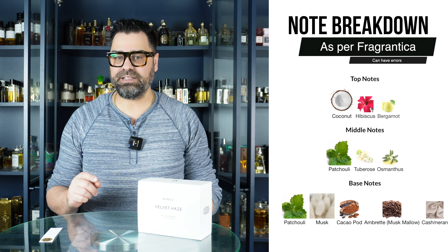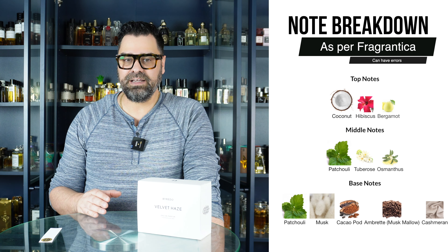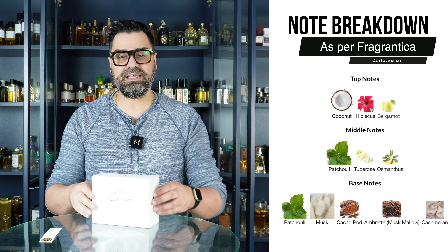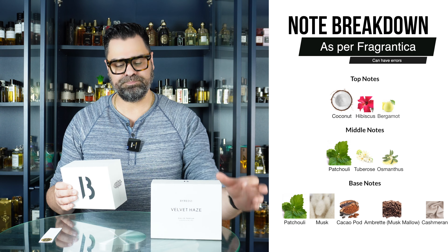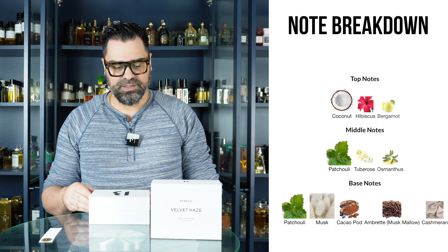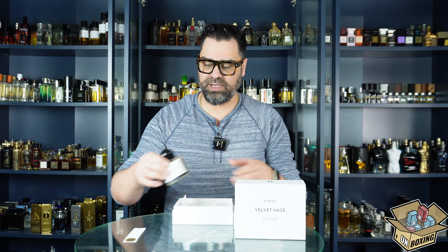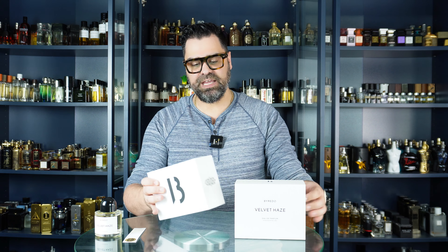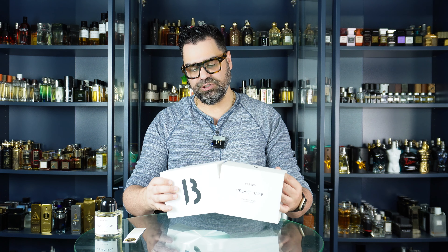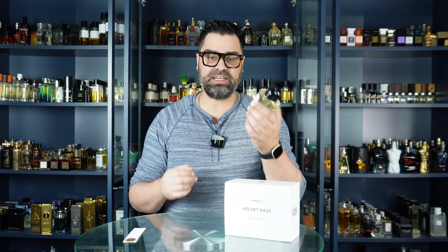Let's take a look at the notes of this one as per Fragrantica — not always the best source, but you get an idea of what you're getting into. The nose behind this is Jerome Epinet. I believe this is going to be a musky little number, which would fit right into the minimalistic Byredo vibe. I see coconut water in here, cacao — which can be dense — and patchouli, you never know what you'll get with that one.